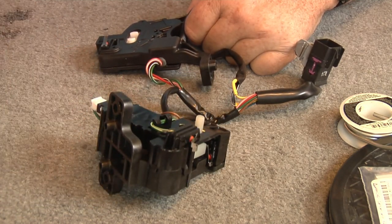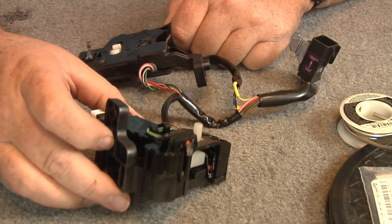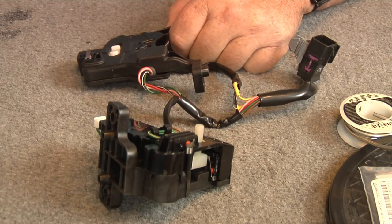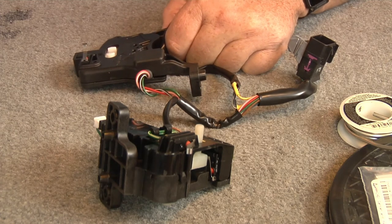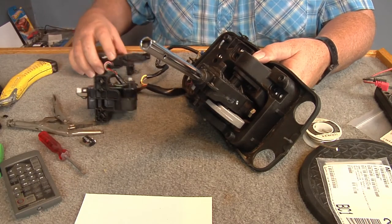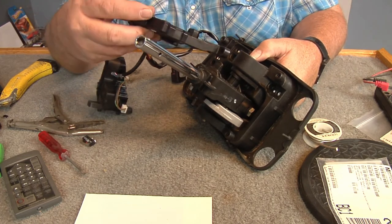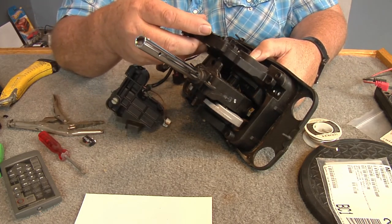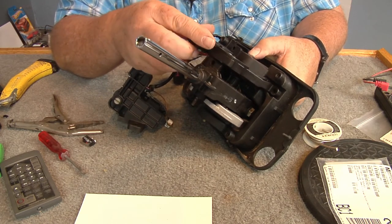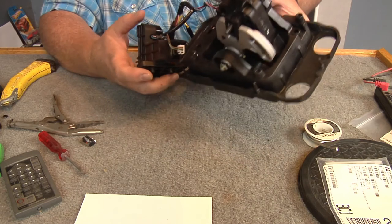If you've got any questions, put them down below in the comments. On the shifter, I've got other videos that you can see showing how to put all this back together. Just stick this flat piece on the side here and this piece goes — flip it around here.